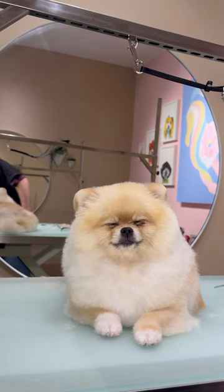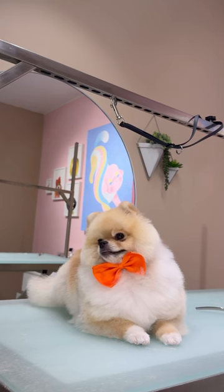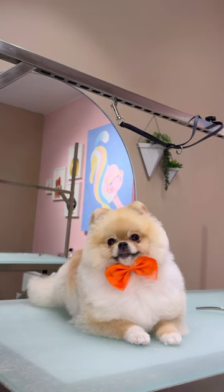So Ollie does need some hair to grow back — it's not really that big of a deal — but I did some final finishing touches, and I gave him that orange bow tie, and he's all done. Bye, Ollie.